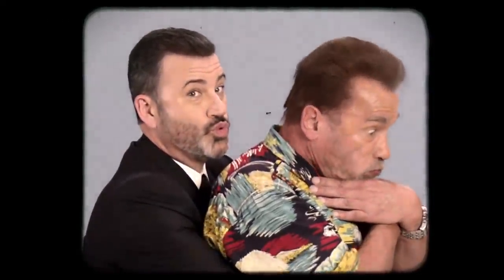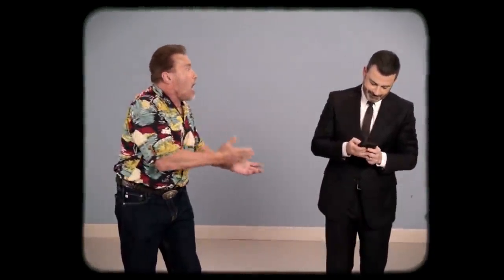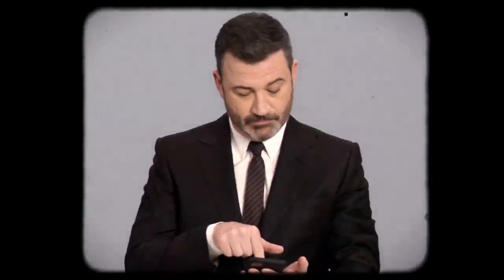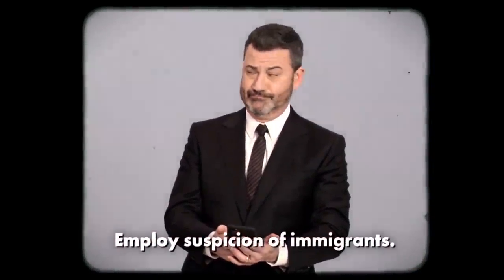But before you thrust, take some time to do your own research. Find out what the other options are — check Twitter and Facebook, maybe TikTok. That's a keen dance. Ask your yoga instructor what she thinks. I mean, who is this Heimlich anyway? Sounds like a German name to me.